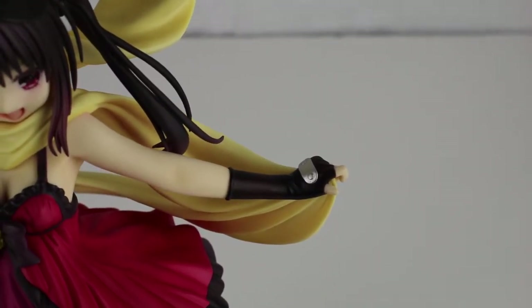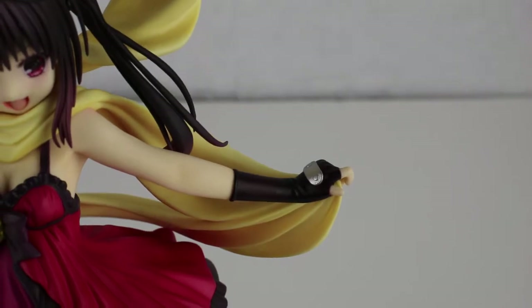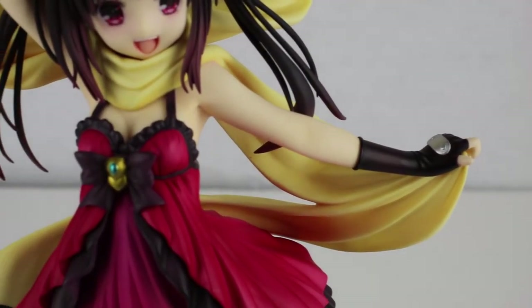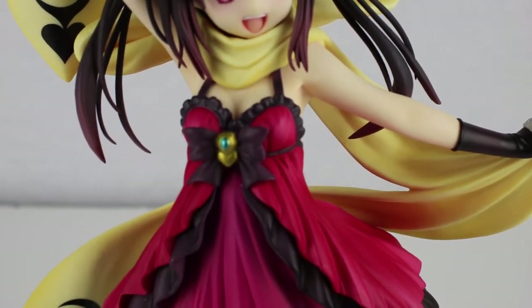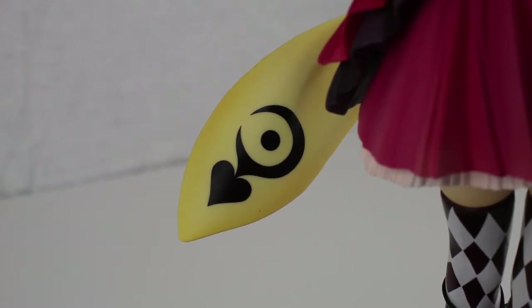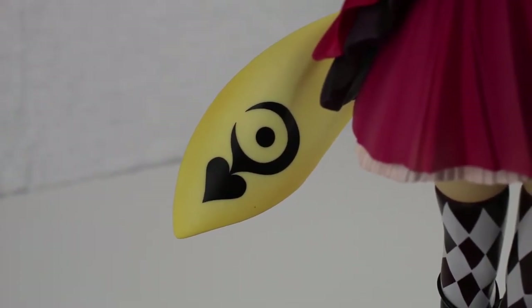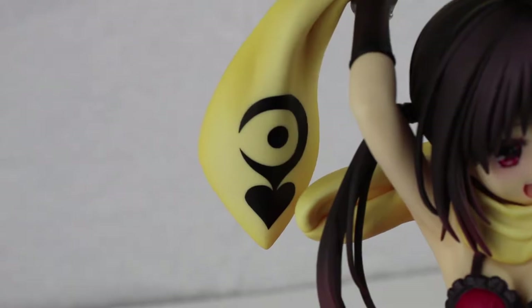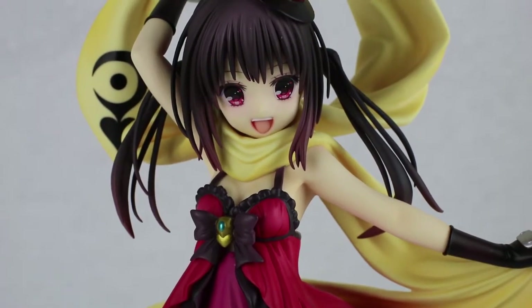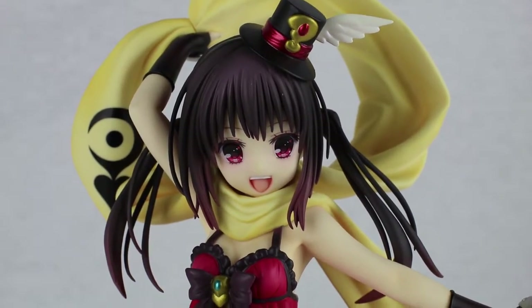Kana's face and expressions are cute, but there was something off about the way some of the angles looked. Depending on where you looked at her face, it can seem like it's pretty flat, and I felt like it was distracting from how attractive the figure was as a whole. Overall, this figure was pretty good and there were no major cons for Kana.